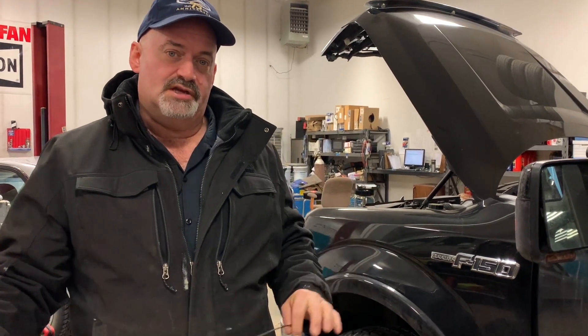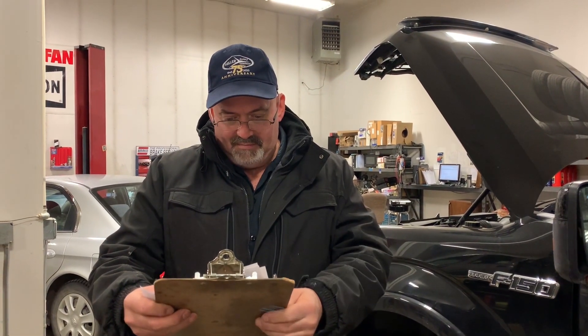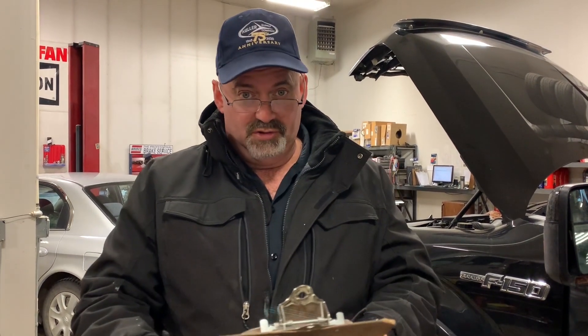If you've got one of these Ford F-150 EcoBoost 3.5 motors — this one happens to be a 2013 with an illuminated check engine light — and codes P012B, P012C, and/or P0111, then I've got a video for you. You're watching the Car Doctor channel.